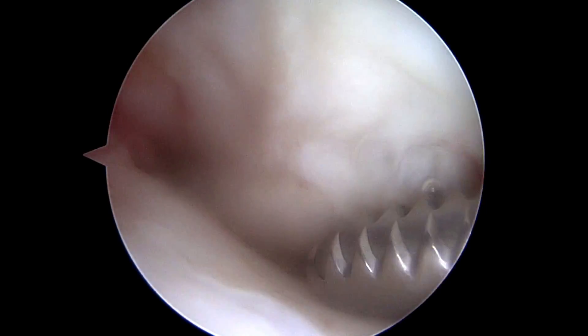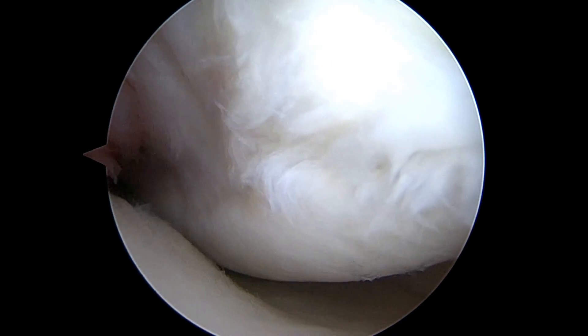Hi, this is Dr. Buford. We're just getting started on the right knee. We've already harvested the bone marrow that we wanted to get to create the stem cell injection.